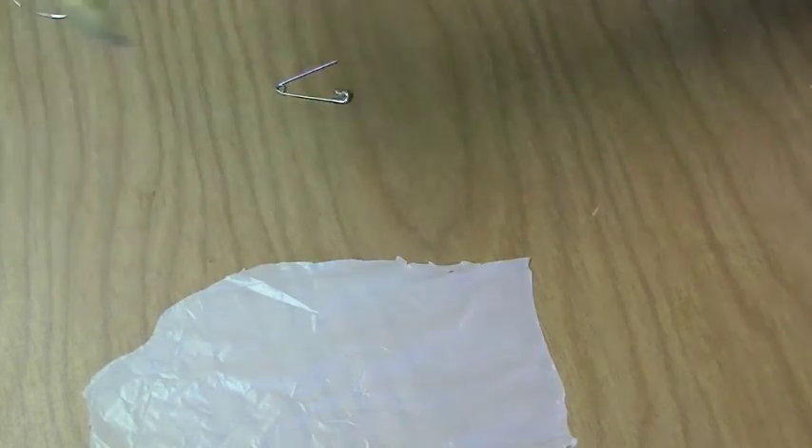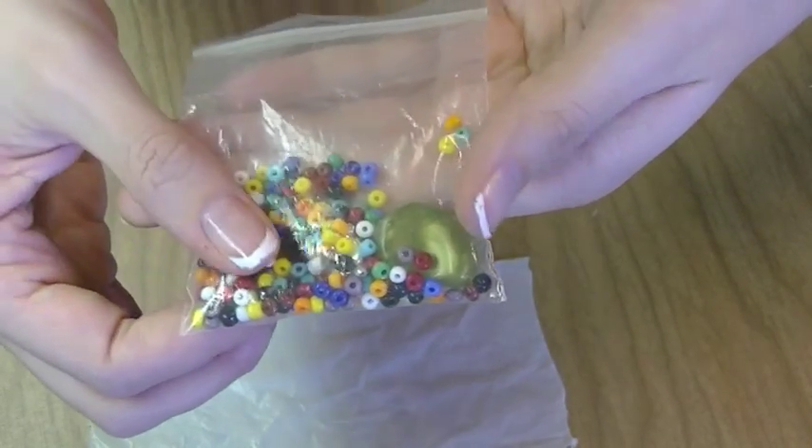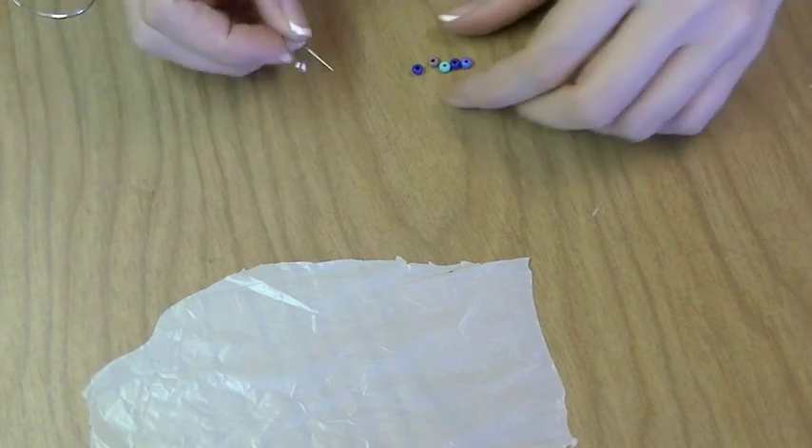First thing you're going to do is take six safety pins. Then we're going to take some beads — I'm going to be using this kind. I'm going to take five of these and put them onto one safety pin. You can go as far as putting six, but I'm only going to be using five.